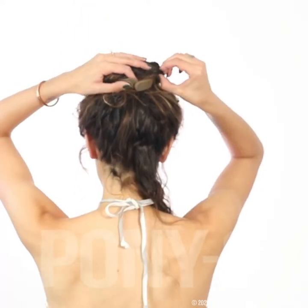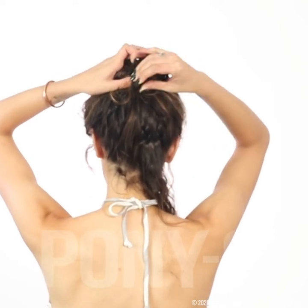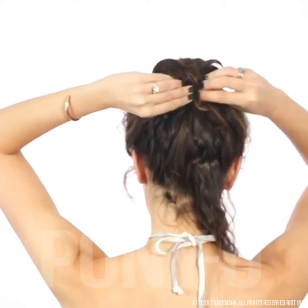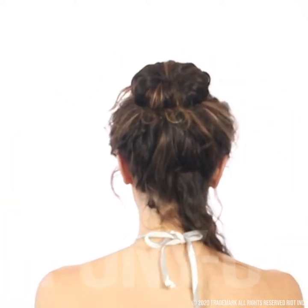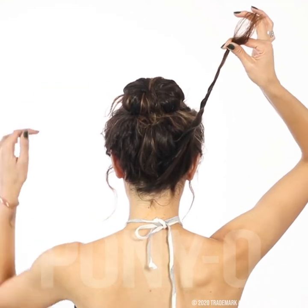Grab a hold of some hair from the edge and bring it towards the middle. Repeat on the other side.